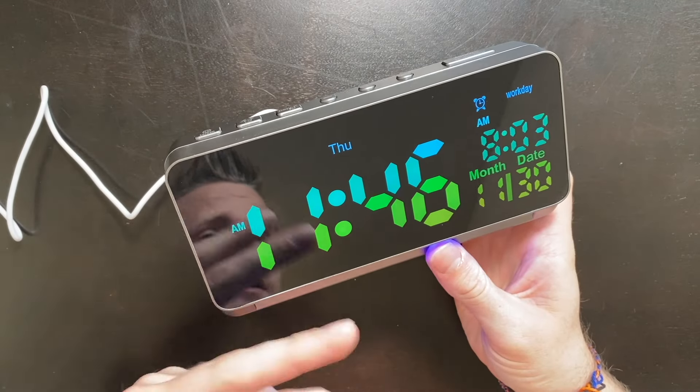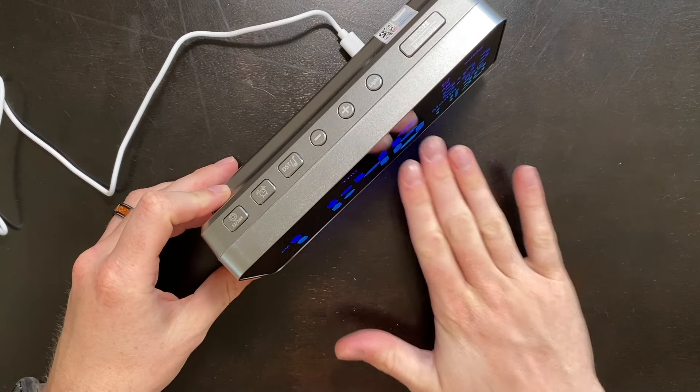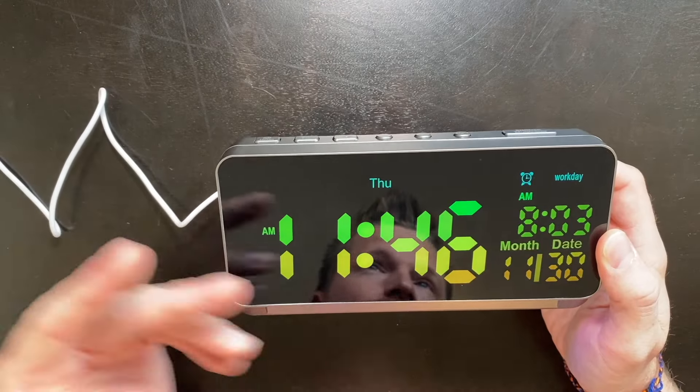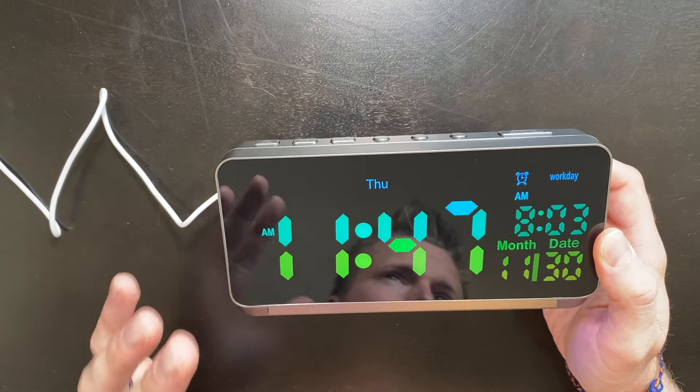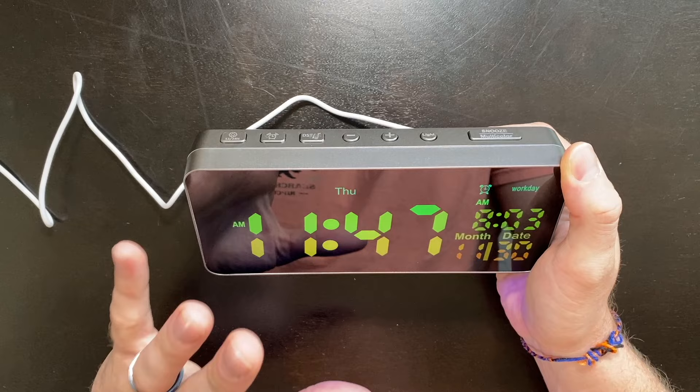There really is a ton to love about this alarm clock, including the RGB light that lights up the bottom of the alarm clock. We also have changing colors on the LCD screen, which looks really cool. And as far as actually using and working this alarm clock, it's really simple.